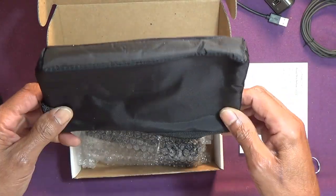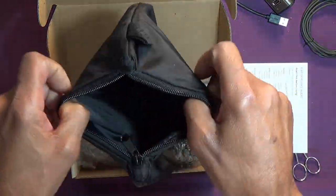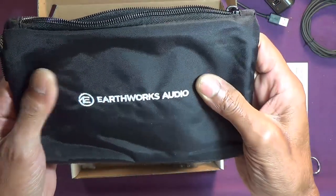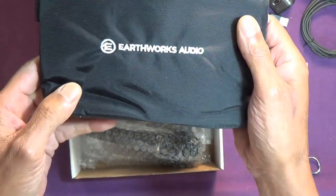Similar bag to the bag that came with the SR314, it seems to me. I did have a comment about the stitching on that bag — whatever they did, it kind of bunched up the material a bit, but not so here.